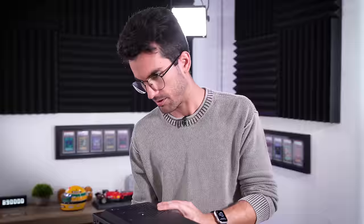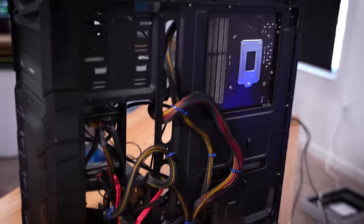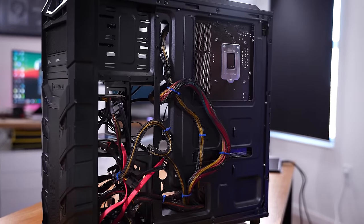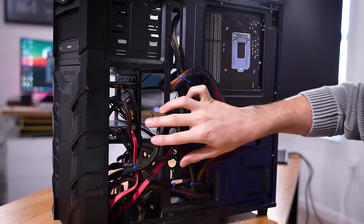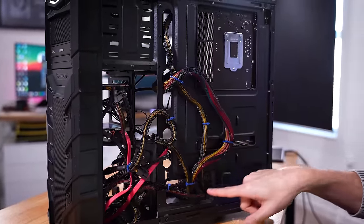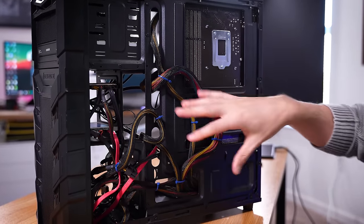Checking behind the right panel — pretty much a whole lot of nothing. They worked with what little space they had, but things look hooked up correctly back here as well. This is a non-modular power supply, so I'm not worried about cables coming disconnected from the PSU side of things.